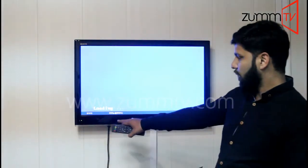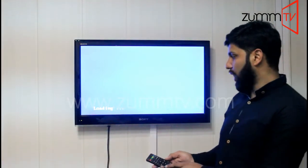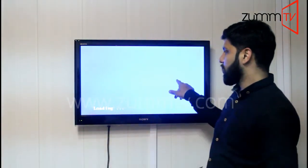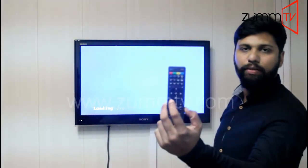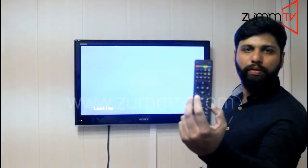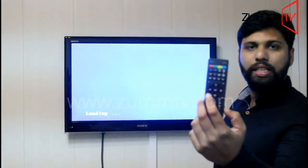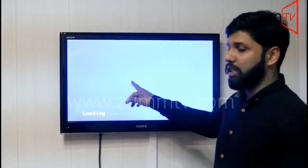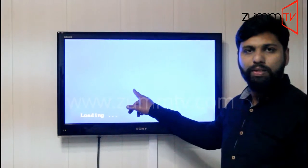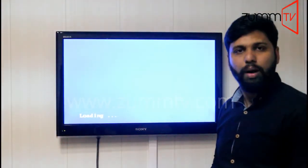It's going to take a couple of minutes to load. Meanwhile, I'm going to tell you what to do ahead. Once you've seen a message, press the menu button to load the portal. The menu button on the Zoom TV device remote is the one with three horizontal lines with three dots. You will find that on top of the volume button. You need to press that button straight away once you've seen that message, because that message will not stay more than a couple of seconds. So you need to be quick and sharp here.